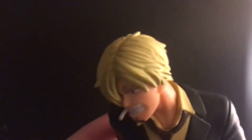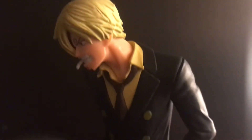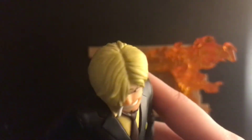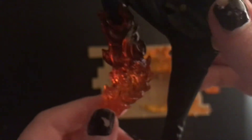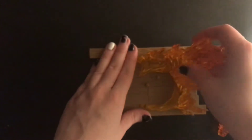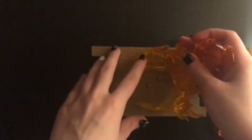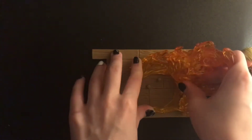Here is the Sanji figure, and up close it does have a lot of detail for a good price - it's nice quality. The leg and the fire look really cool, and here's just a better view of what he looks like all around, like the creases and folds on the clothes and the fire on that leg.